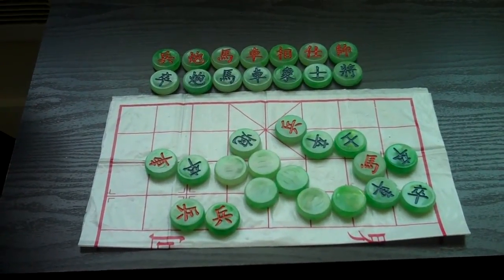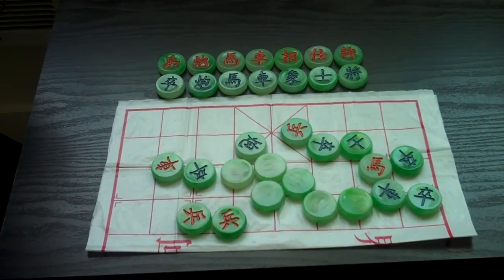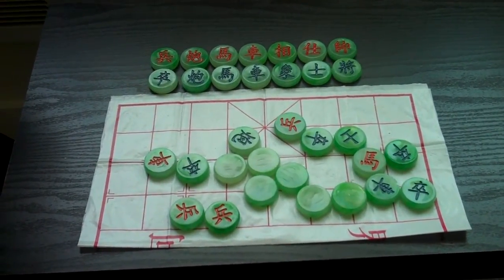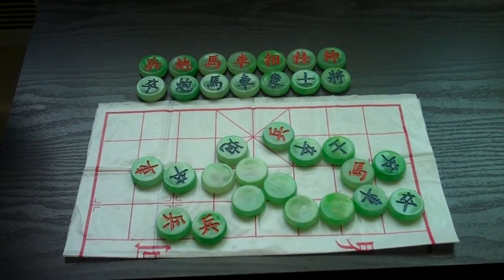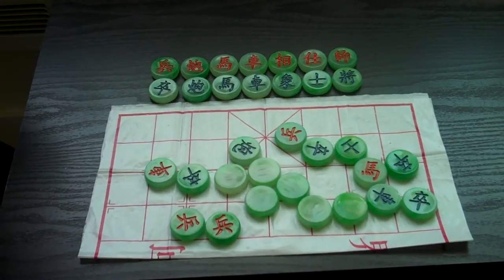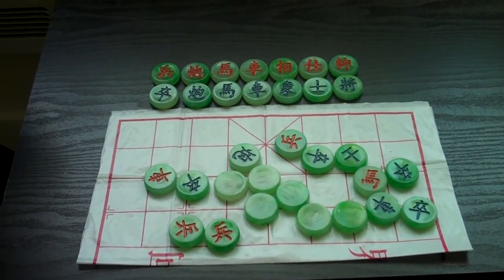I'm going to be doing a series of videos on Chinese Dark Chess. It was an event at the 2013 Computer Olympiad, and I didn't compete in that at the time, but I've since written my own program for it, and hopefully if we have a contest next year, I should be competing in this event.